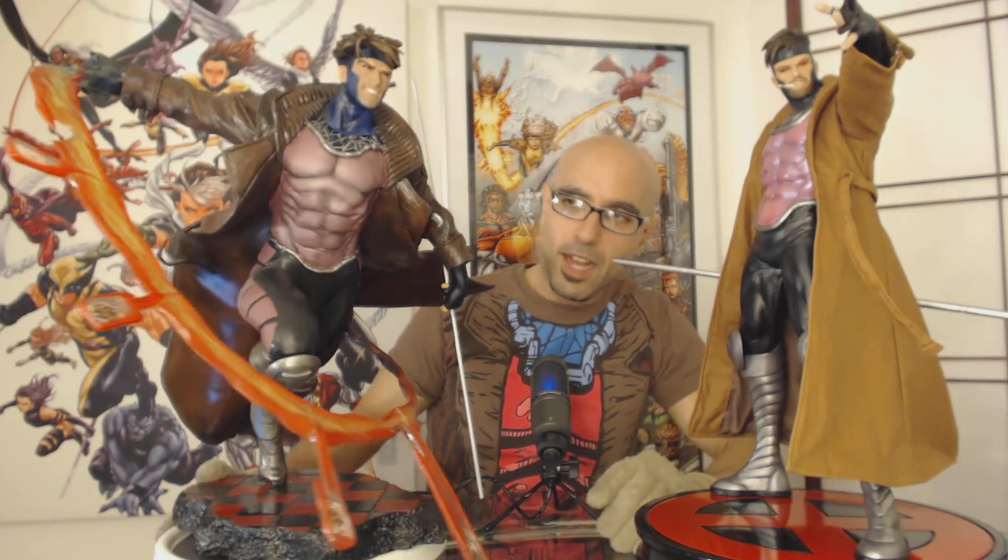I mirrored the colors chosen by Sideshow because I think they made great choices. The paint job on the Sideshow piece is fantastic — they picked the right colors. The pink on Gambit's shirt in the Sideshow statue is a little more pink than the violet I chose for my custom repaint, but they both look fine. It's not an issue whatsoever.